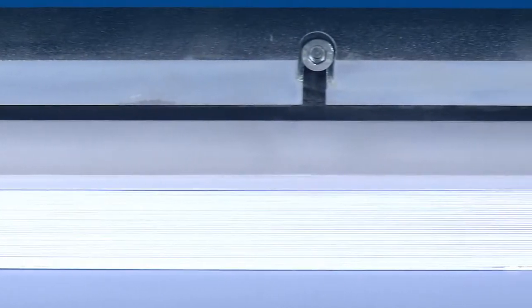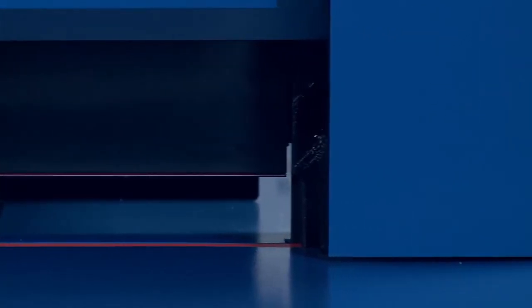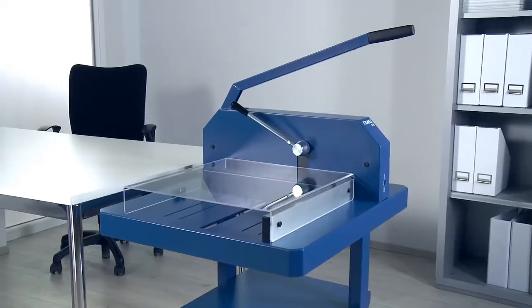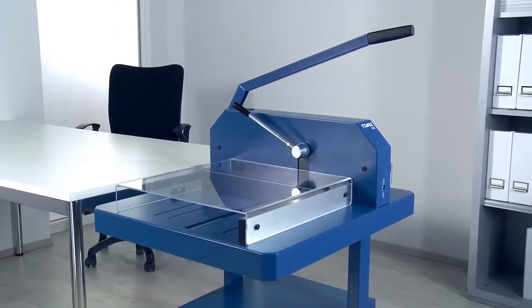You are now ready to start cutting. Made of Zorlingen steel, the high-quality resharpenable blade guarantees long-lasting cutting quality, even if you need to cut large quantities of paper. Excluding wear parts, this heavy-duty cutter comes with a five-year guarantee.